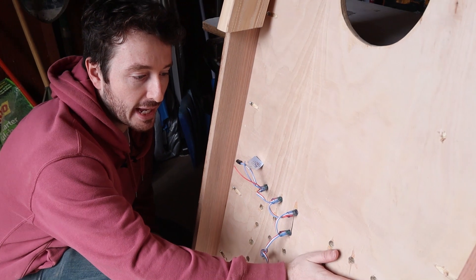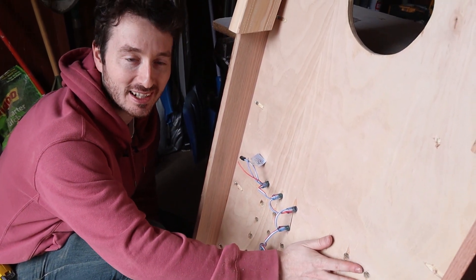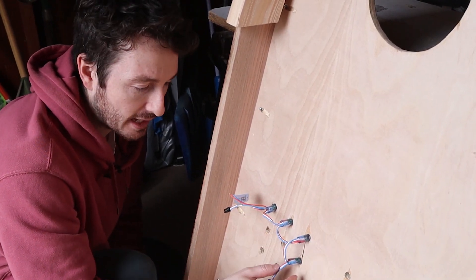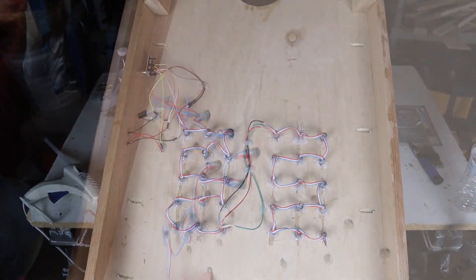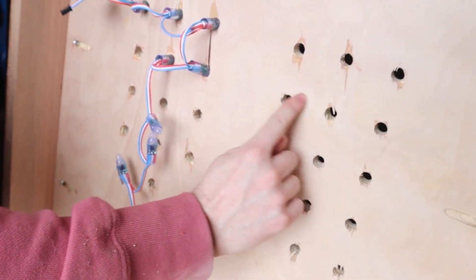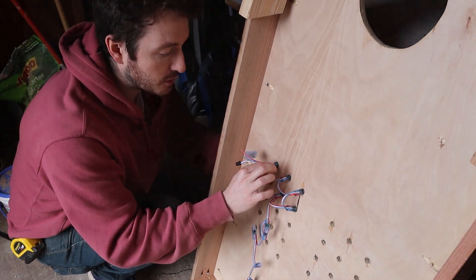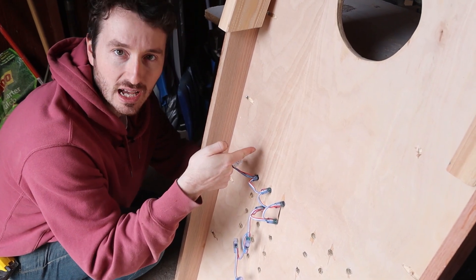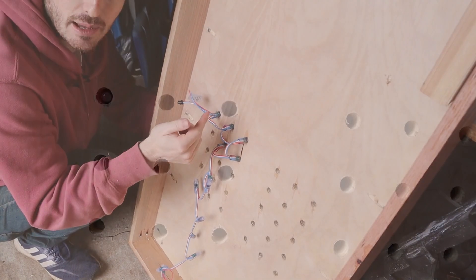We sanded the back because it had some nasty splintery bits. Now we're adding the lights — these are WS2811 LEDs and we're going to form them in a serpentine pattern for each number. We'll start from the last one, come up, then start the serpentine pattern again. When we put these in we'll hot glue them to secure them, making sure not to push all the way through so they don't pierce the top of the board. We'll set them back a bit and fill that gap with epoxy.